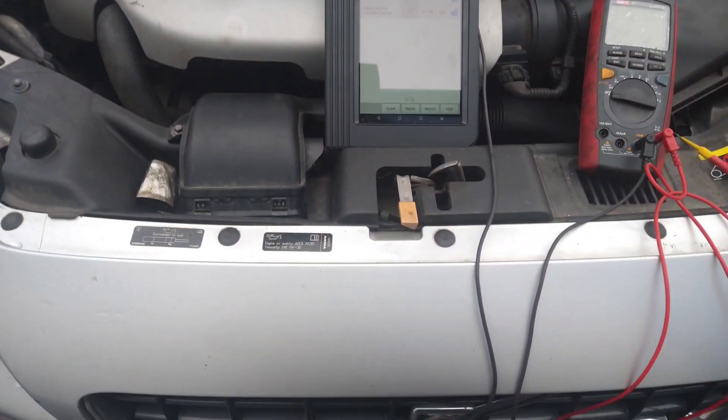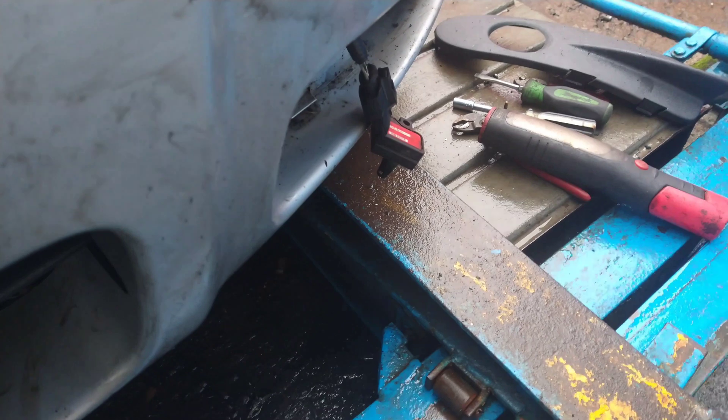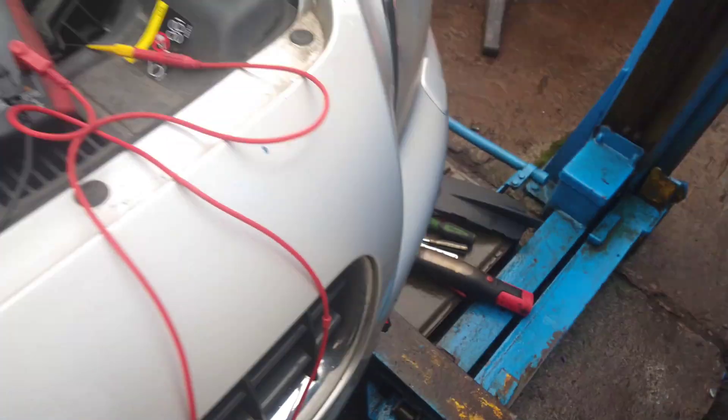The intake manifold pressure sensor is on the intercooler. You can get to it through the bottom of the car — it's a little fiddly but you can just about reach it. Otherwise you'd have to take the bumper off.